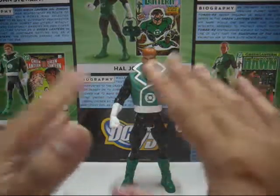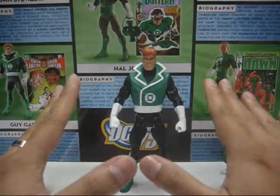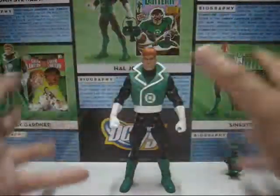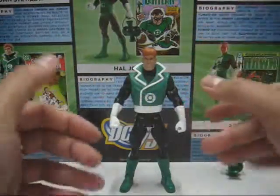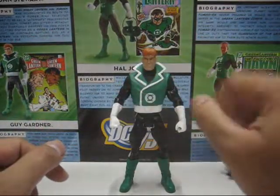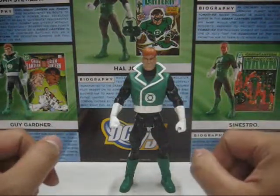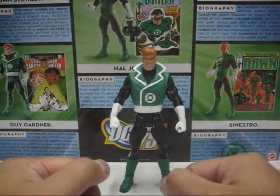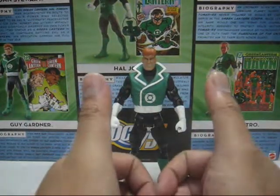So eight out of ten for Guy Gardner — he scored the highest among the rest of the figures. I really love this figure — a lot of nice sculpts for the body, or at least half of the body. The head sculpt is really nice. I really love the vest being placed onto the figure. So eight out of ten for Guy Gardner. I thank you all for watching. This is Lucy 05, and I'm signing off.